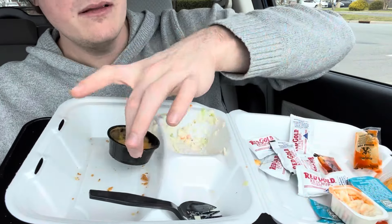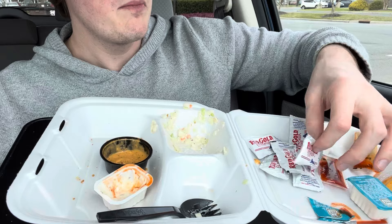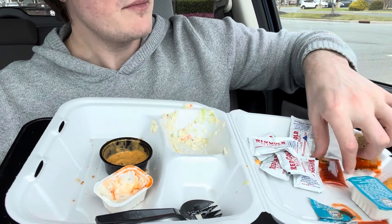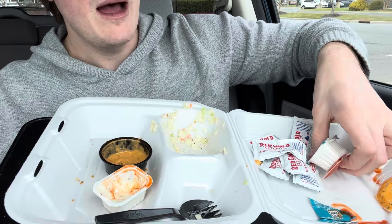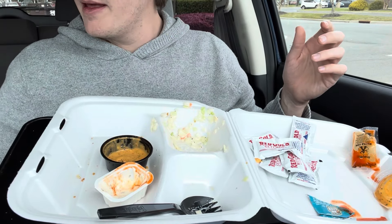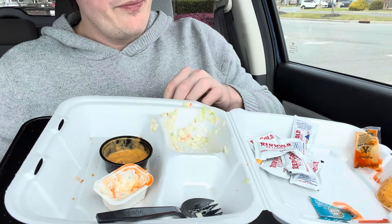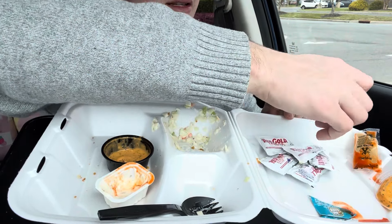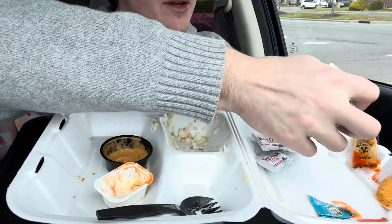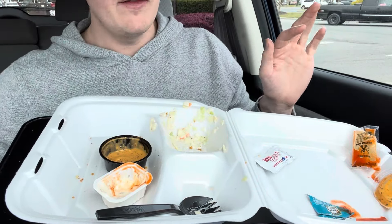I need a drink now. I was going to say it was salty, but it wasn't particularly salty — it was just reasonably salty. So I should go get a beverage. I kind of want a Diet Coke, but I should probably just get water. Even though I don't like ketchup, I'll save these in case someone else wants them.